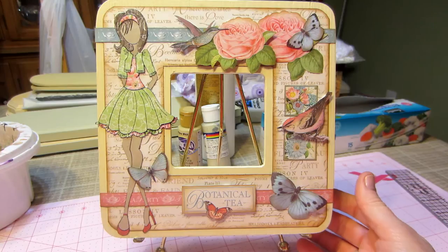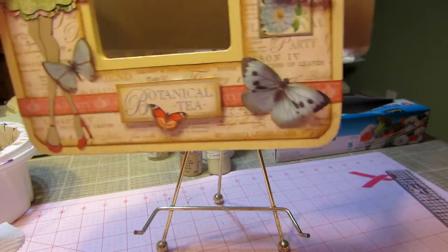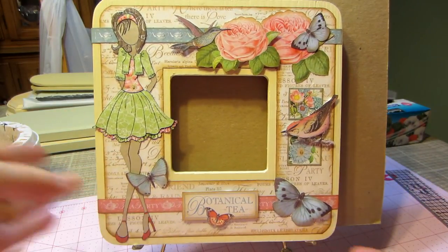I have to find the dowels. I'm going to try and just put this behind here and see if it works. There we go. But isn't that cute?